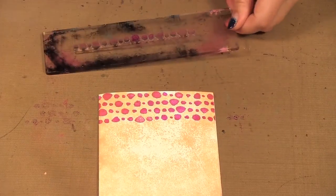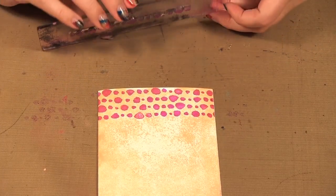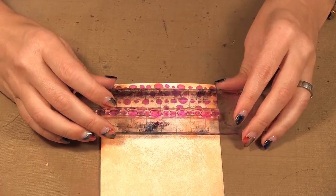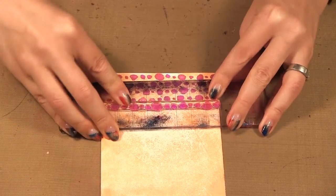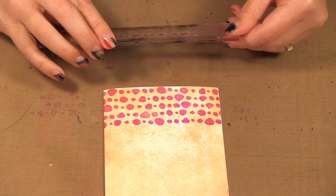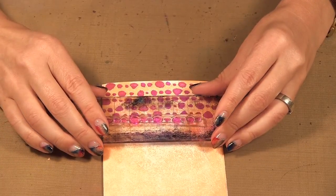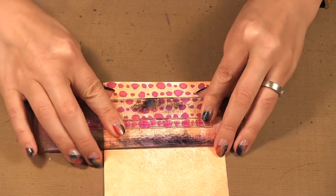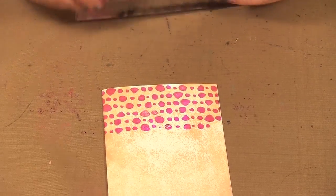That way it will look more like an all-over background. This is a great way to make your own background using all the borders you have in your stash. Once it gets so far down you can do the other full row again. I'm just mixing up how far over I go and then you just carry on a little bit more.